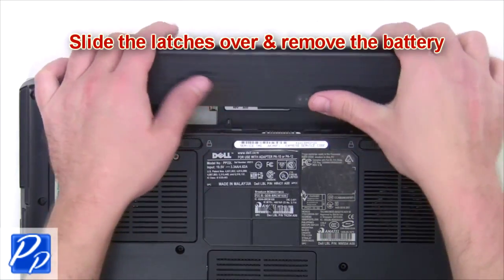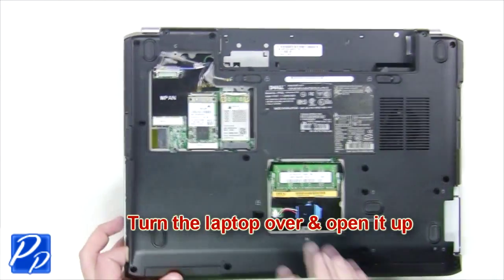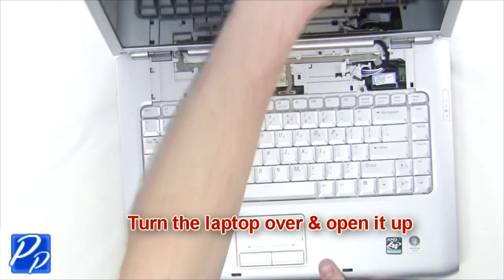The first thing you're going to do is slide the latches over and remove the battery. Turn the laptop over and open it up.